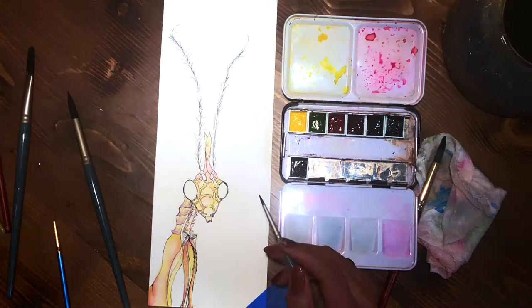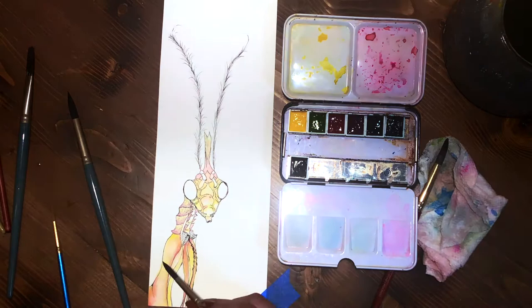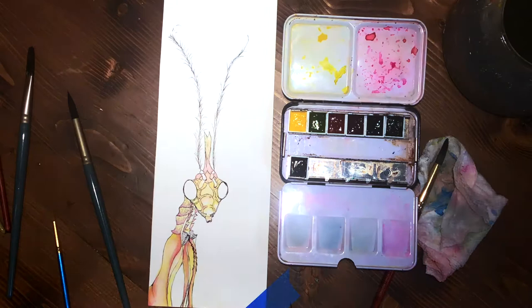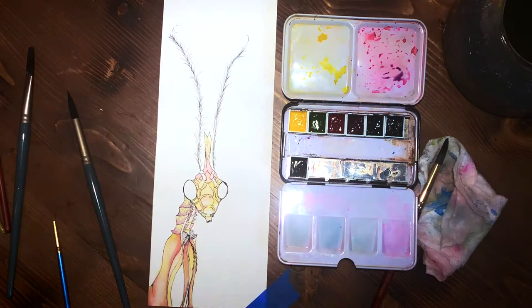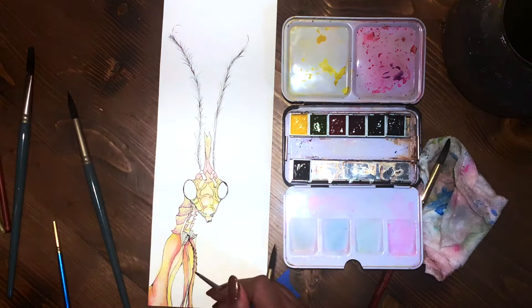I'm adding the rose and the red violet, just going back and forth toning it. Right now it has a peach tone, but the plates on its neck are a little bit less peach — the main body has a peach tone but the plates on the neck are a little bit more blue-toned. I did that to help differentiate them and add some uniqueness.